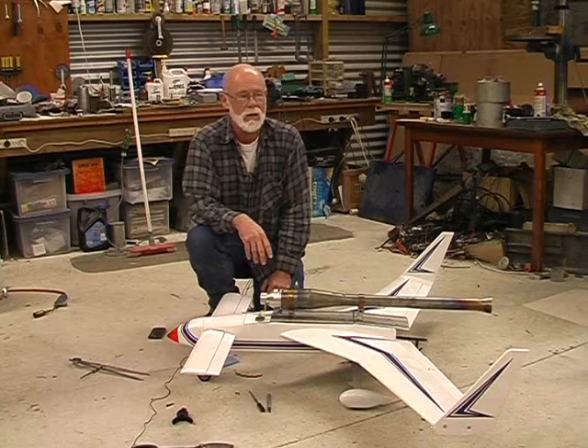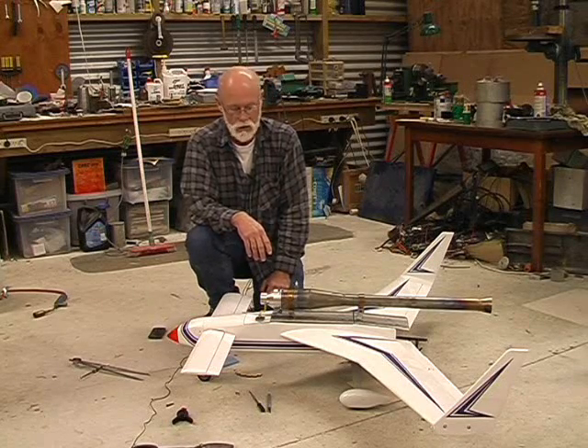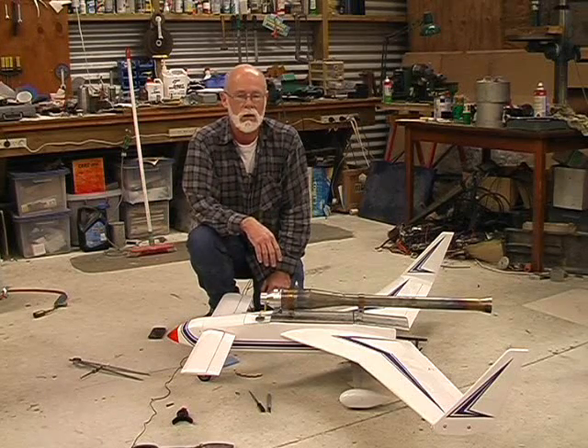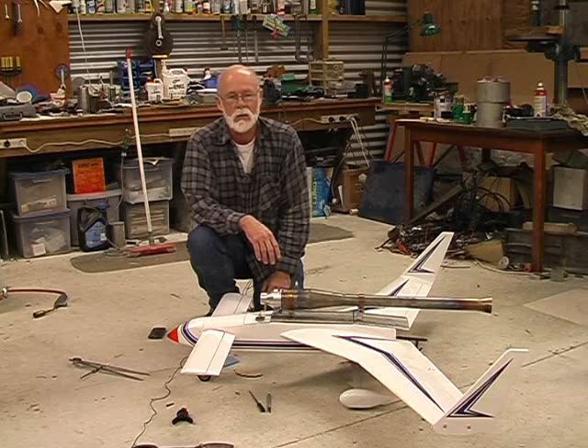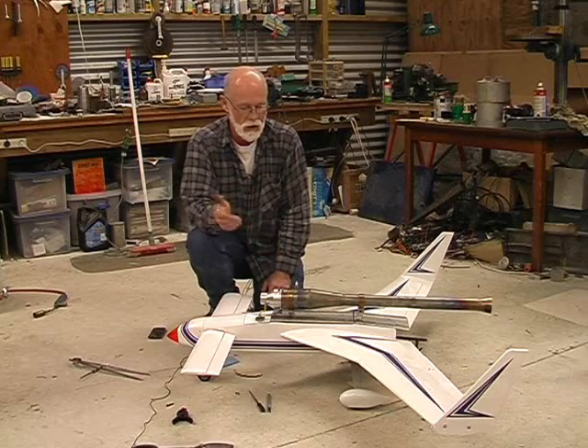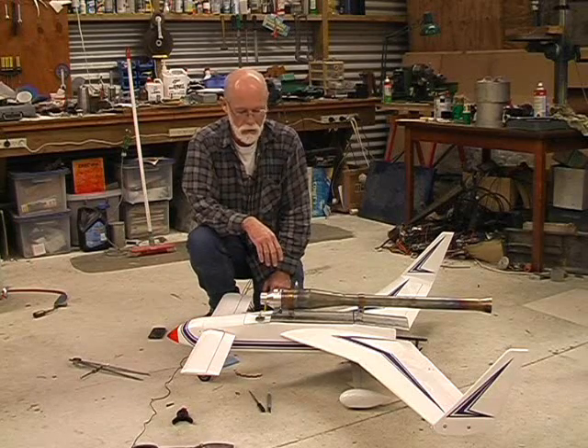I haven't flown it yet, because the weather here has been absolutely awful for the last two weeks, and I'm dying to get this thing into the air, but not yet. Hopefully in the next few days the weather will clear. At worst there's a model jet meeting here next weekend, so I'll probably throw it in the air then anyway, because it has to fly and I get a bit impatient.